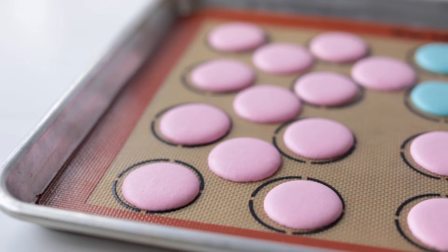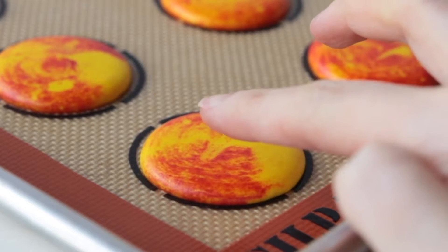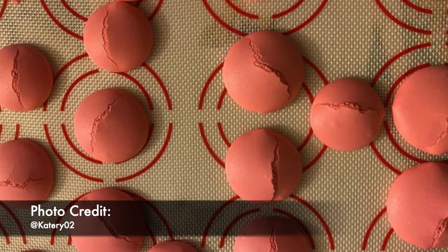You'll notice this is happening because the shells are still shiny and they're tacky. The perfect set shell has no shine to it anymore and it's hard to the touch. If you bake your macaroons before they set, then this is going to result in cracked macaroon shells and no feet.